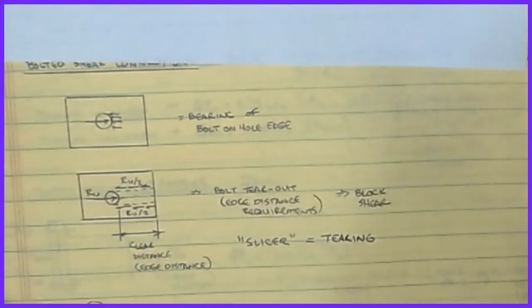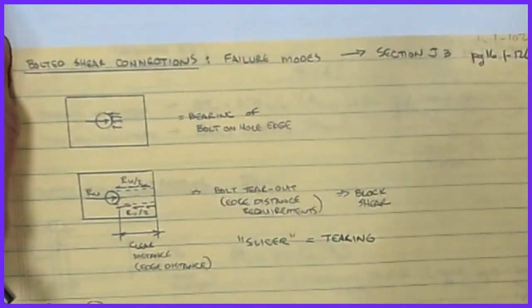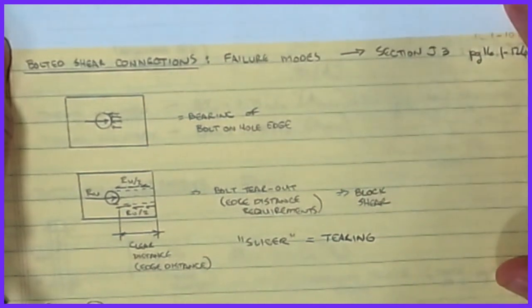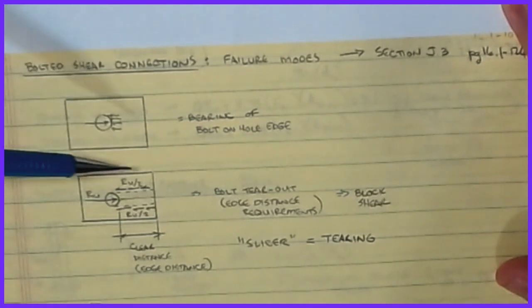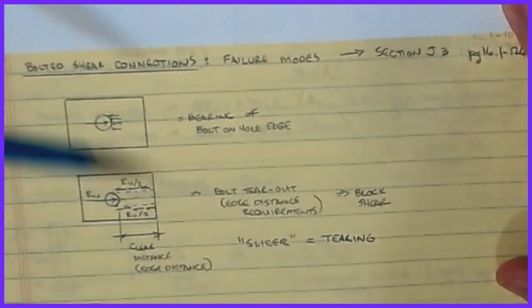Welcome back to Part 2 of our connections discussion. We're going to recap where we left off last time - we were talking about bolted shear connections and a couple of the different failure phenomena. We talked primarily about how to calculate the shear strength of a bolt by itself, but we never really got into the phenomena we had started to discuss. I want to recap those, then show the AISC requirements for these two cases, and work through a complete design example.